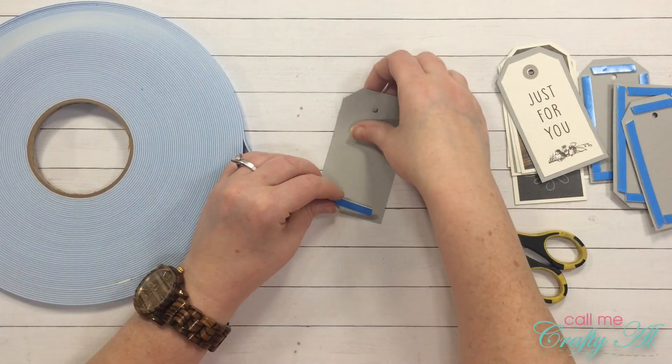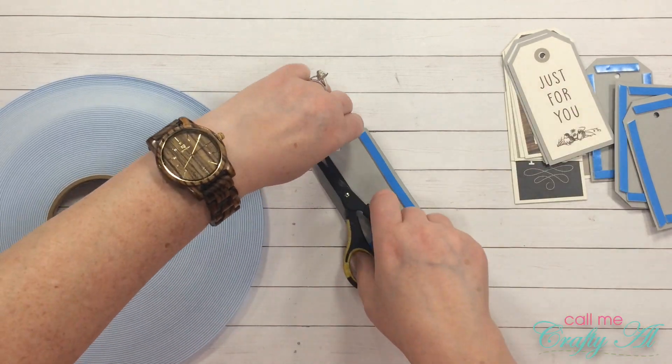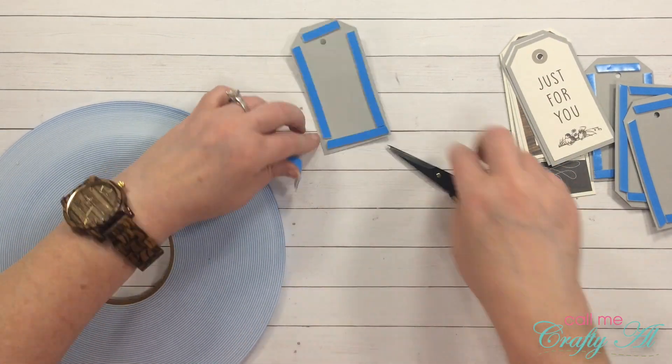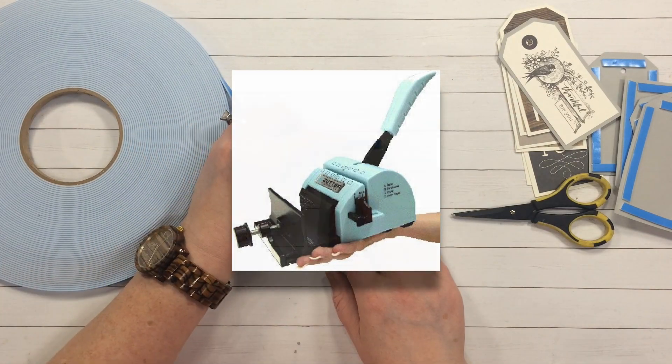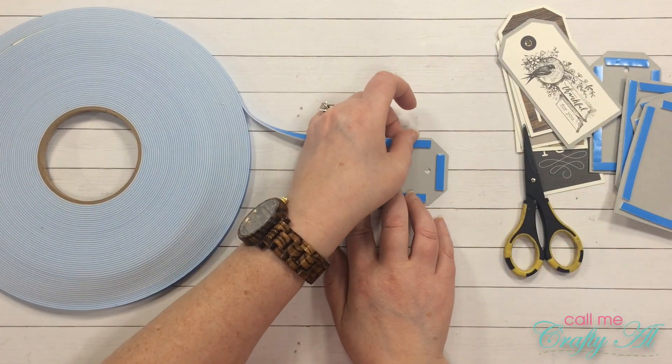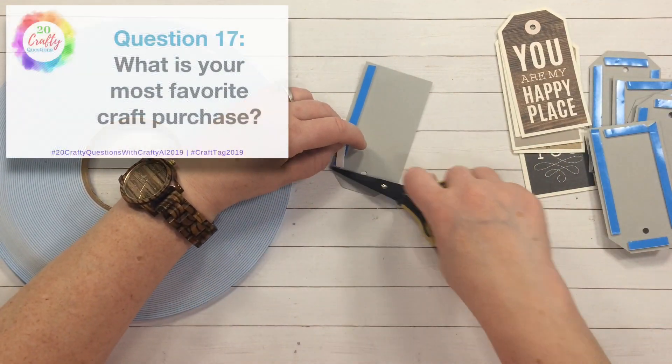Question sixteen: what is your biggest craft purchase regret? I've had a lot of them, but I usually give things away. The one I keep around — because I always swear I'm going to use it — is my Zutter Bind It All. Sorry to those of you who love your Cinch or your Zutter Bind It All, but I just cannot figure that thing out.